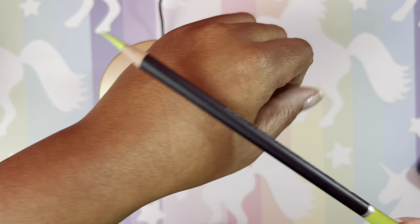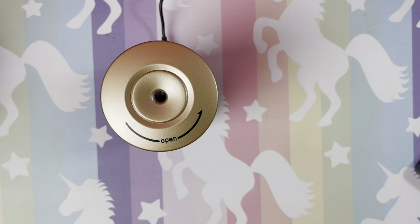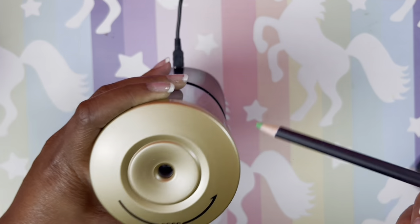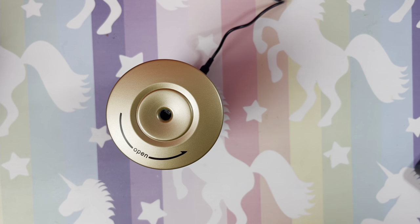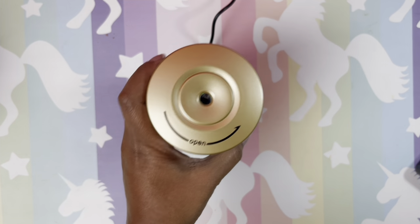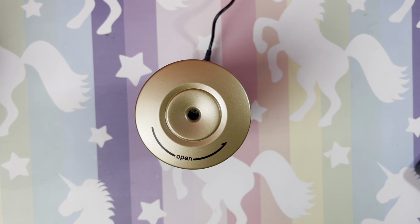I have this Hippie Crafter pencil next to me because I was working on a project with these. Let's try one that's not too long — let's stick it in. Okay it didn't work. So if you have so many different sets of pencils of different sizes and you want your electric sharpener to be universal and work for everything, this may not be for you.